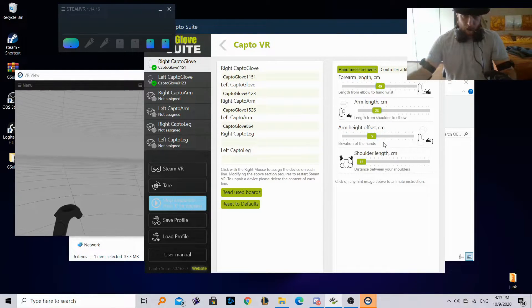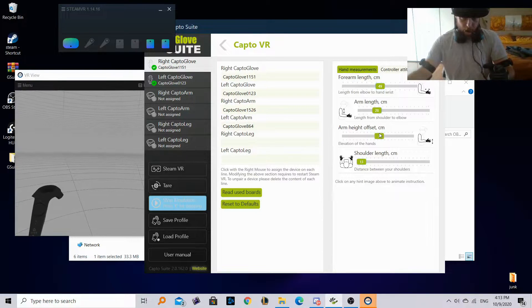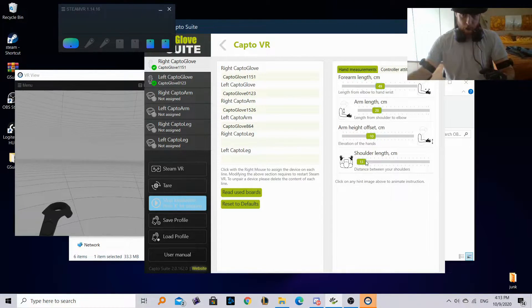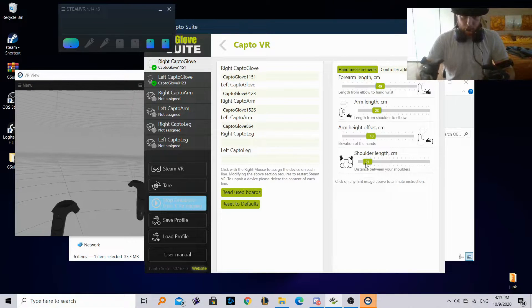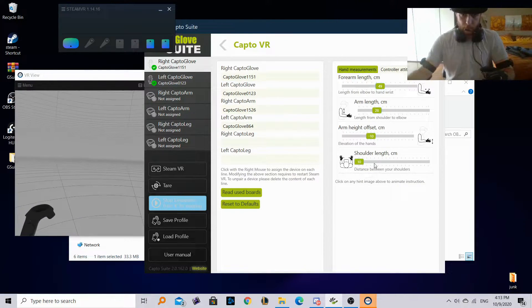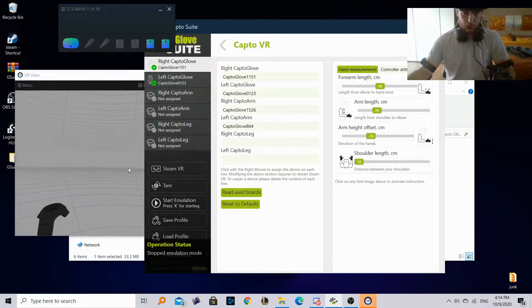The arm height offset adjusts the Y-axis, or where you want your starting position — moving the controller a little higher or lower. I want it set at around minus 10, which feels more natural to me. The shoulder length controls how wide your shoulders are — the bigger the number, the more it separates the starting position of the two controllers. I have it set to 10, which works fine for me.